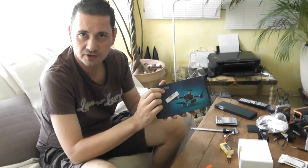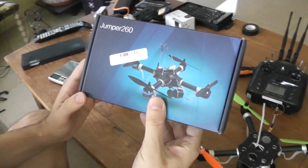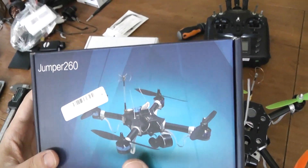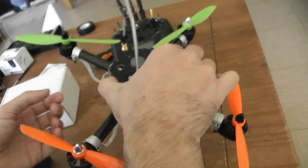Hello, welcome to the last part video of the KC to the Jumper 260. I already built it, as you saw in this video. I already did the unboxing as well, and some auto tests. So here is just some extra information on the final result of the assembling.